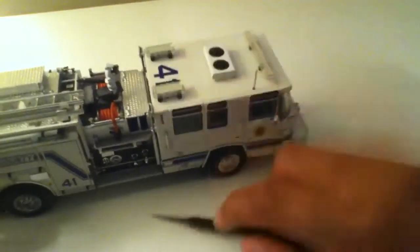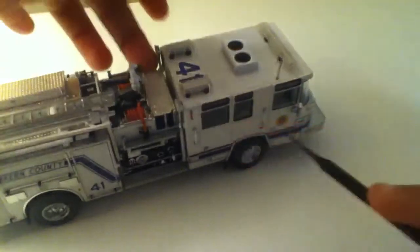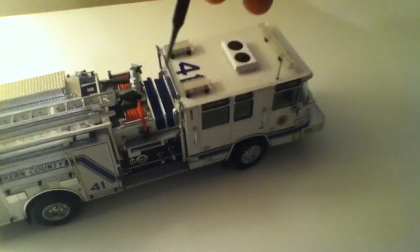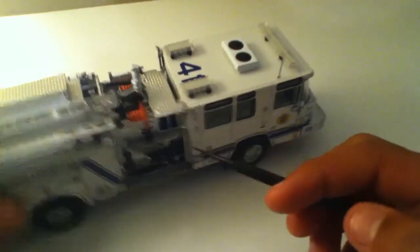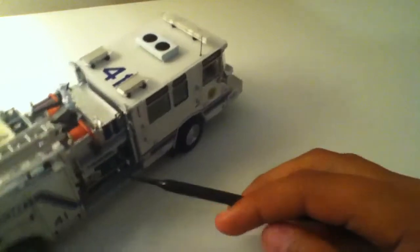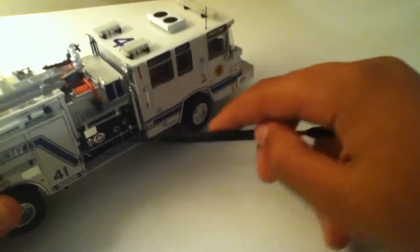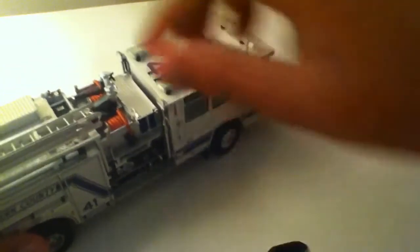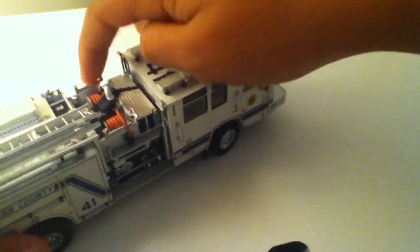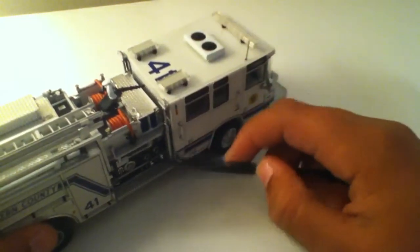Moving on to the pump panel — I'll start with the top and go to the bottom. You've got this compartment that flips up; it's hard to stay up, but it reveals some hoses. You can pull up the light towers. And you've got some really nice diamond plate texture. Here's the deck gun and some more hoses — all that good stuff. Step up.